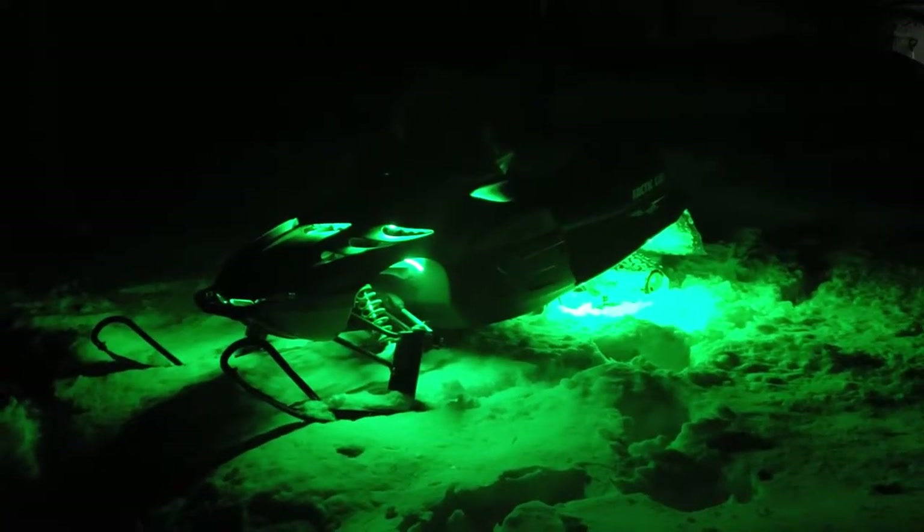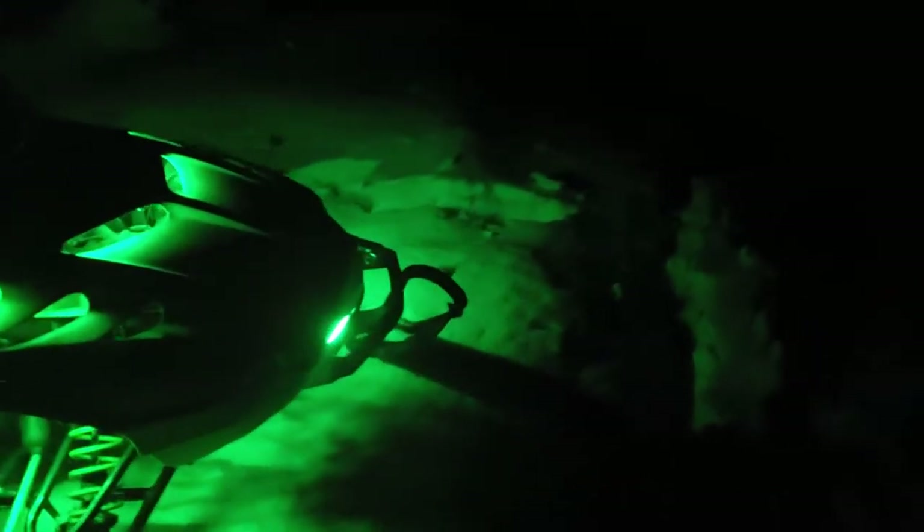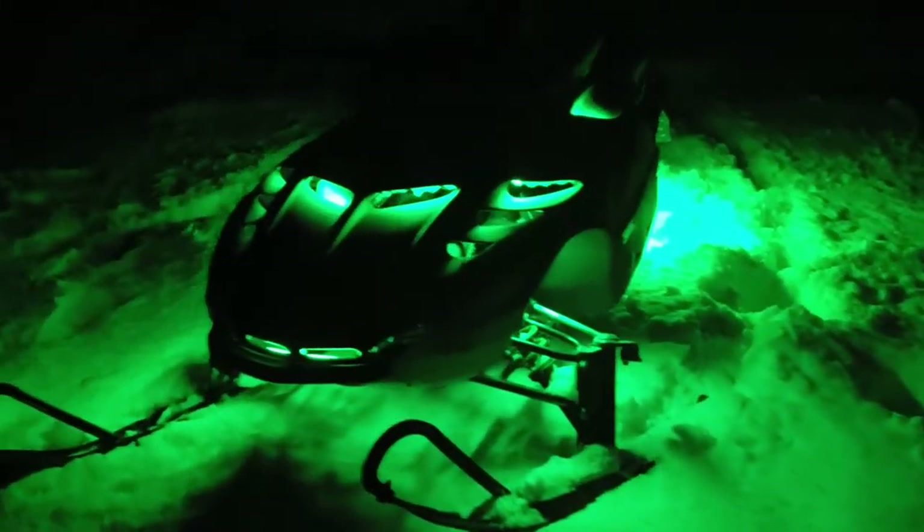Here's some nighttime video of the lights — they are awesomely green. Love it. That was my 2000 ZL 440 with the underglow or ground effect lights on it. Thanks for watching. Please like, comment, share, and subscribe. Have a great day.